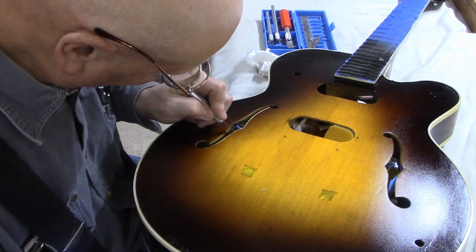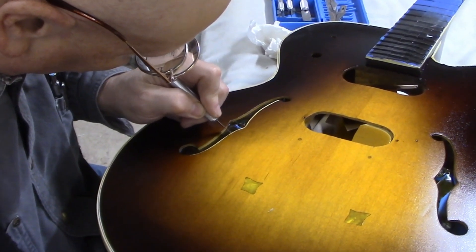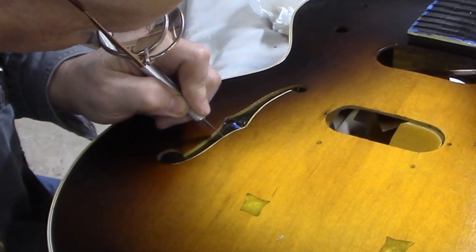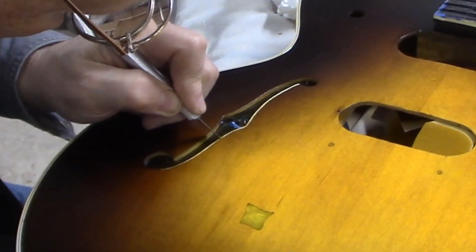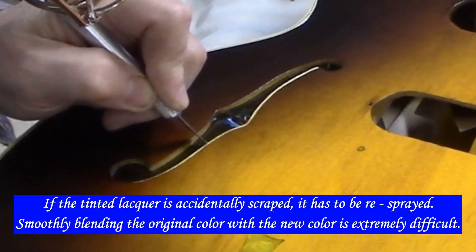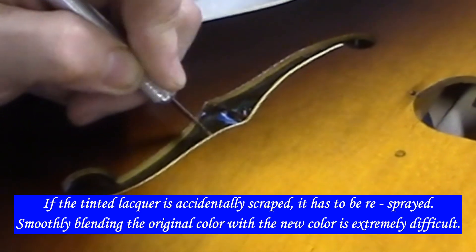Here's Jeff scraping bindings. This is going to take a long time, especially around the F-hole, because the plastic strip is only about 30 thousandths of an inch wide — maybe 40. So you have to proceed very carefully.